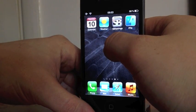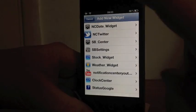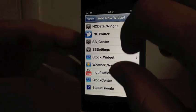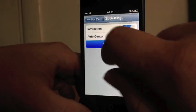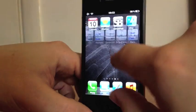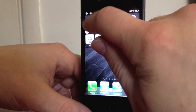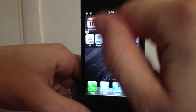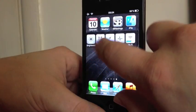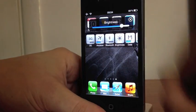Now I'll show you how you actually get the widgets. You hold and wiggle the icons, then hold again, and you get the 'Add New Widgets' option. What I'm going to do is add my SB Settings widget — it comes along and I can place it wherever I like on the screen. You preferably need it in an empty space. Then just hit the home button and there you go.